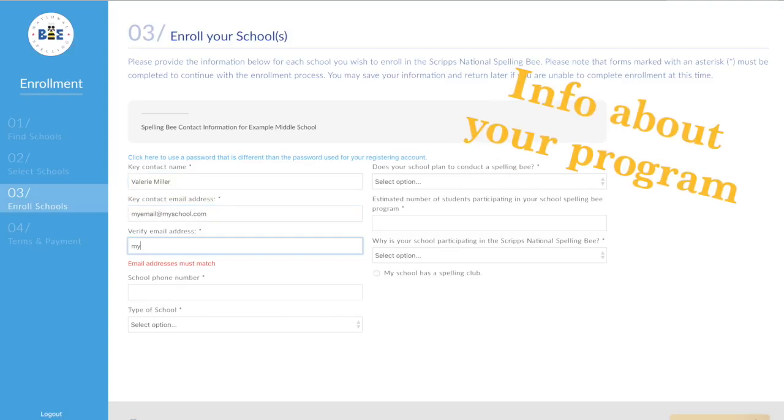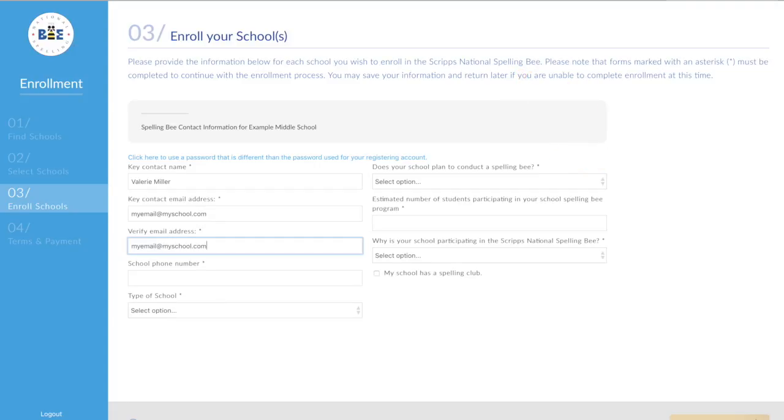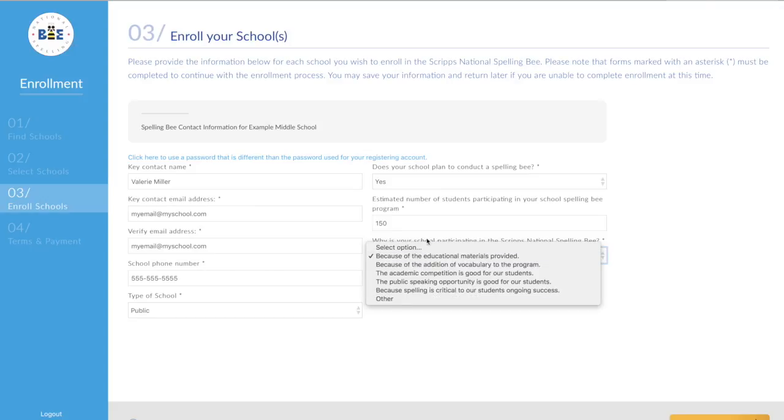Review your school's spelling bee program information. Has any of the information listed changed? Will you conduct a school bee? How many students? And why have you decided to re-enroll? There are so many great benefits. When complete, click save and continue.